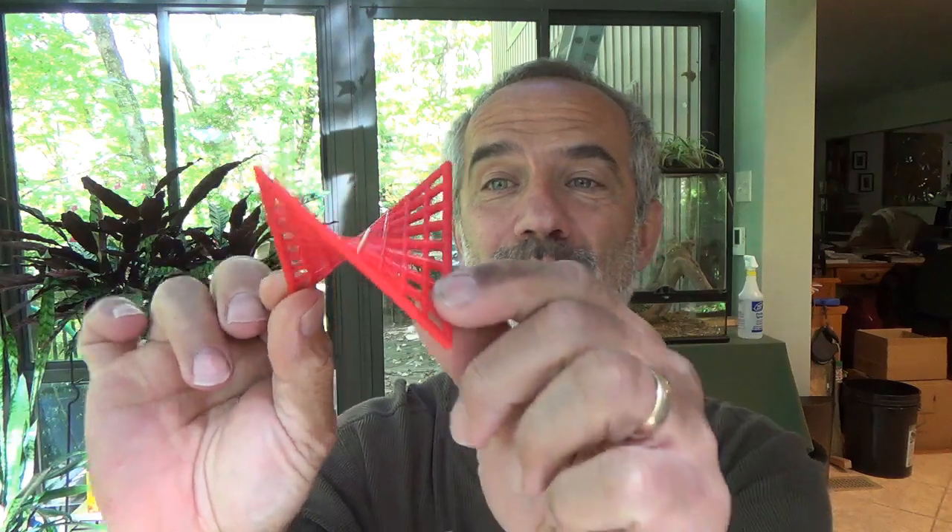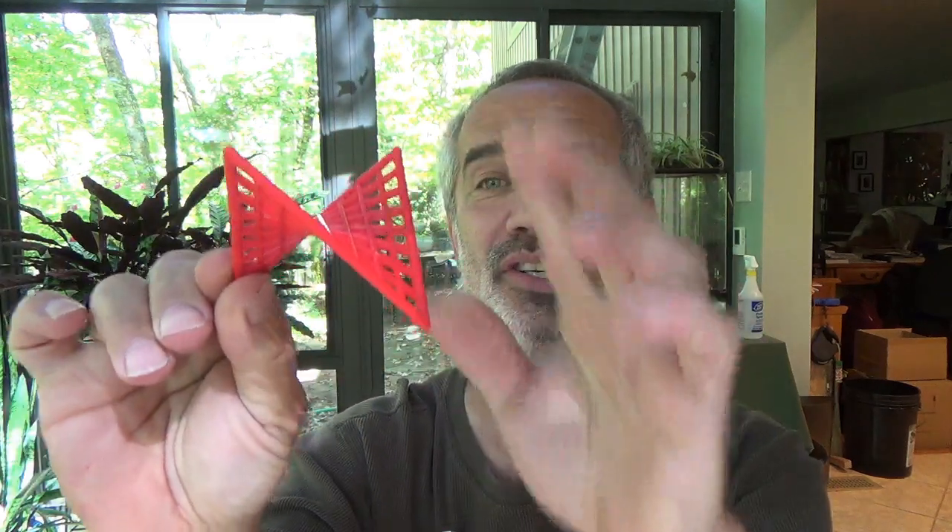Good day G4G enthusiasts. My name is Bob Becker, and I wanted to introduce you to this wonderful item which I call a hyper tile. Some of you might recognize it as a hyperbolic paraboloid bordered by the four edges of a tetrahedron.